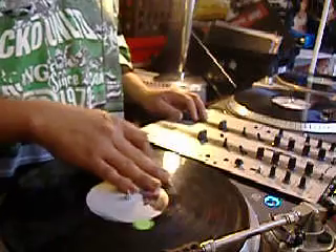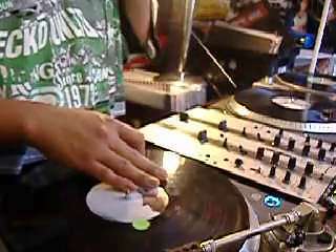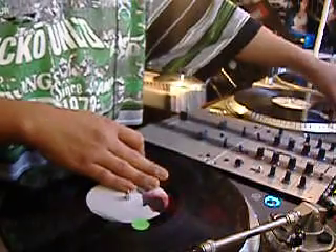Flare Combo, Mirrored Scratch — not too sure what the name of it is, but here's how it sounds.